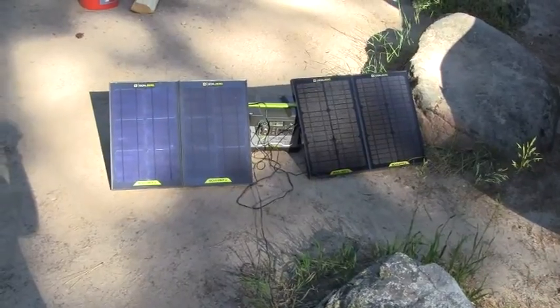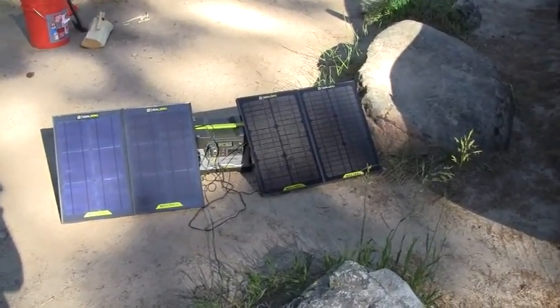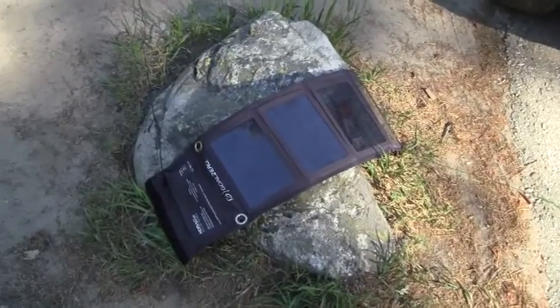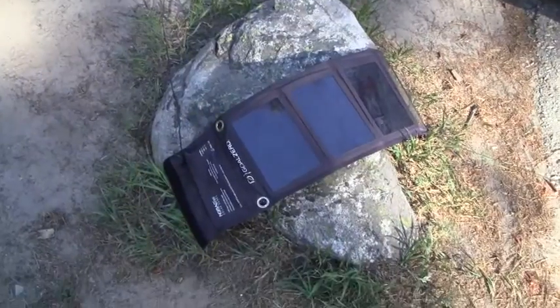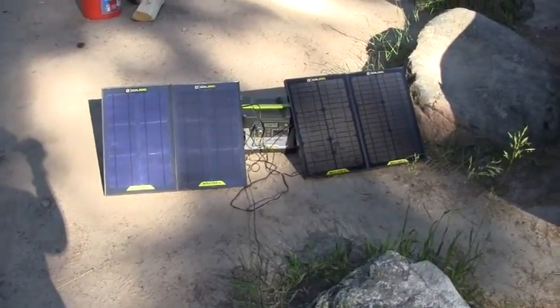It really does help to have enough solar power and have the panels plugged in. So this is day five, and the Goal Zero Yeti 400 is overnight down to 50 percent. It's 9:30 in the morning at the campsite, and I'm running the same solar panels as before — the Nomad 13.5, which is max 13 watts, and then the four Boulder 15s.